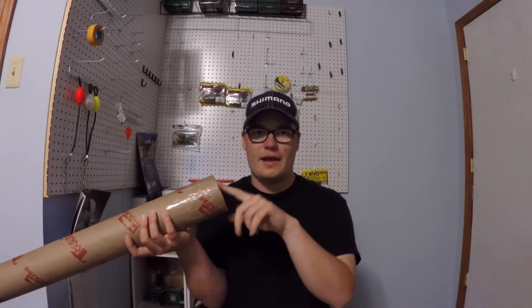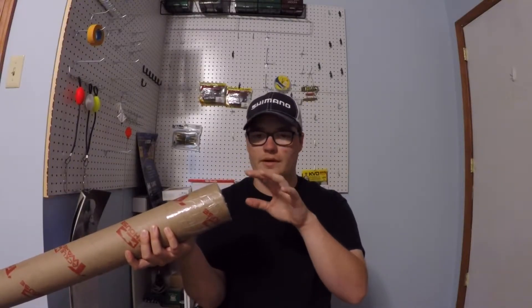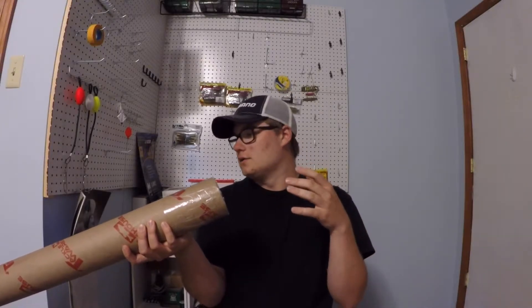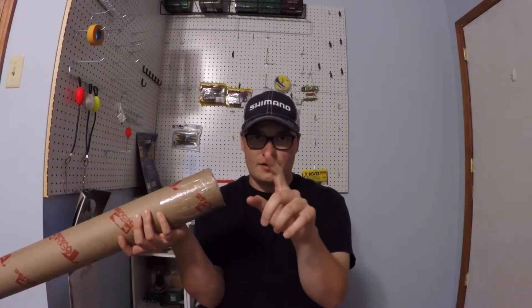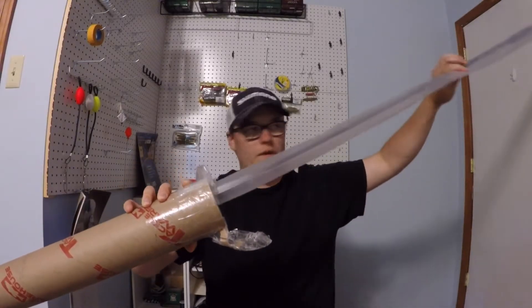I've been waiting a long time for this. I got their spinning rod and took it to Champlain for the BFL and the thing was flawless — great sensitivity, really light, everything the reviews said. So I'm feeling like I'm going to like this casting rod. Let's get into it.